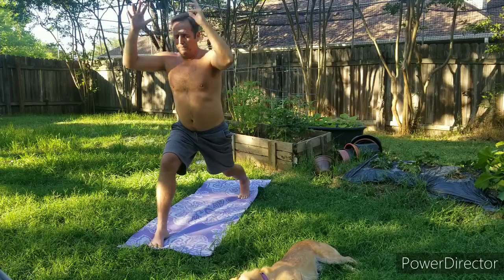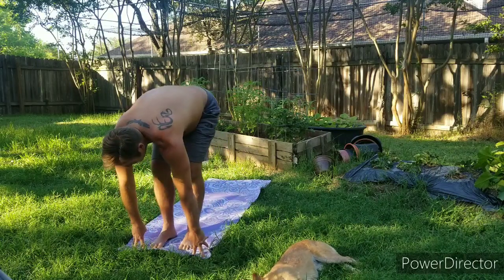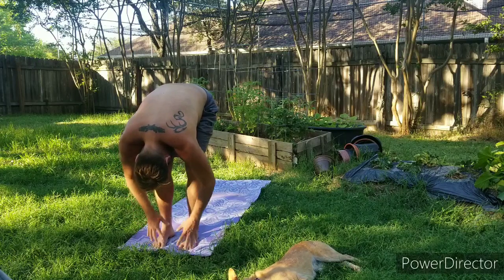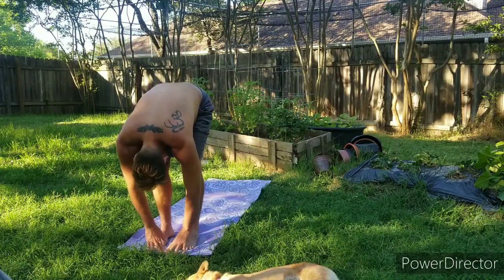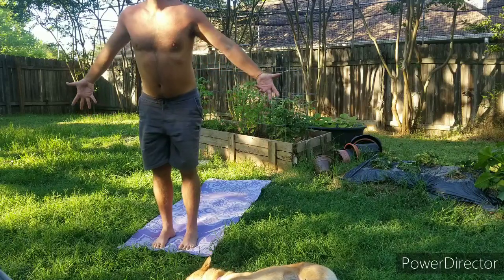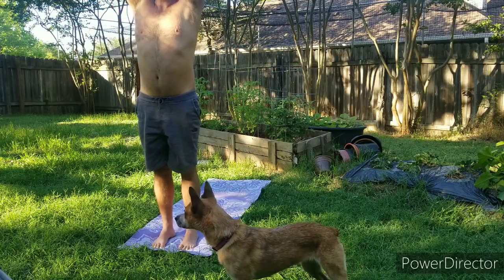Exhale, forward fold, back foot comes forward, forward fold. Inhale half lift, exhale fold. Come all the way up, hands come together and then down to the heart.